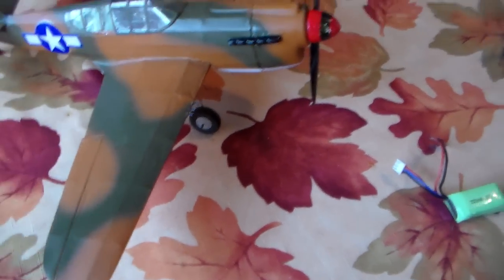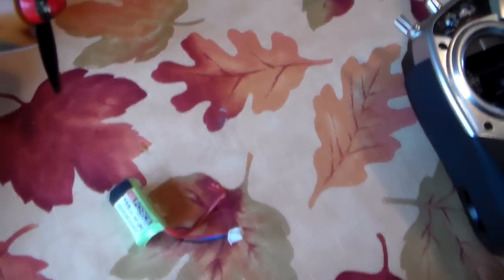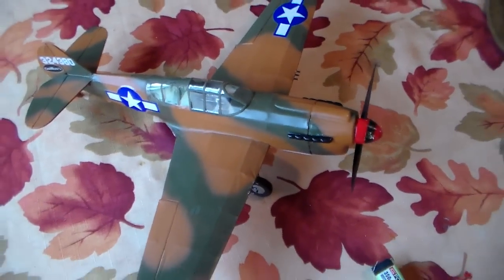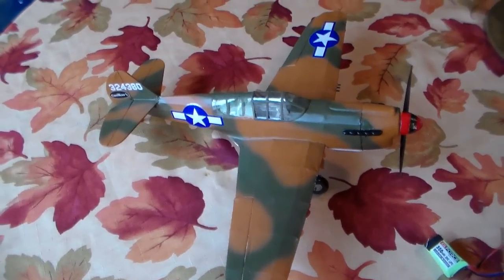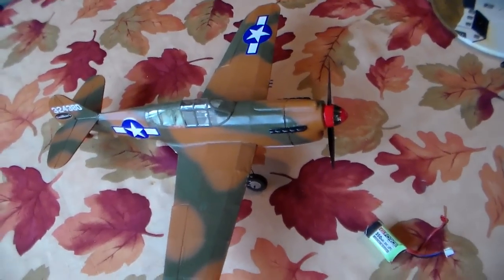It's been a good flyer — it's fast. It flies off 2S, 350 milliamp batteries. They're the G-Force. The flight times are — I flew at seven and a half minutes and brought the thing in. It still had 40% left in the battery. So I imagine eight, nine minutes is achievable.